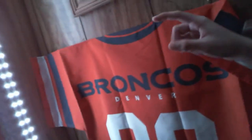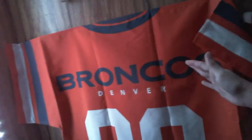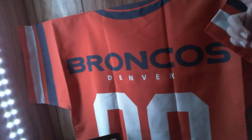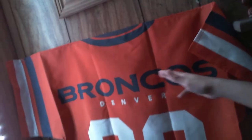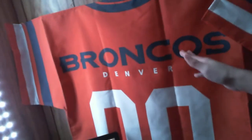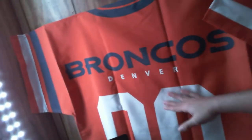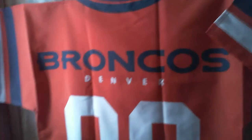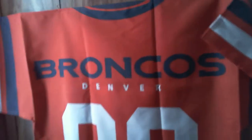I'll admit I'm not that big of a Broncos fan anymore, but this came from one of my mom's friends who I really liked — he passed away. So I just like to keep it up; it was one of his things and I really appreciate it.